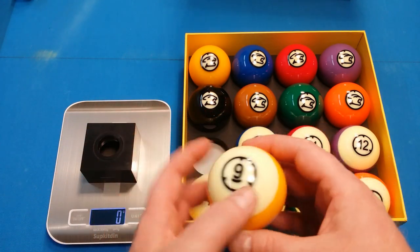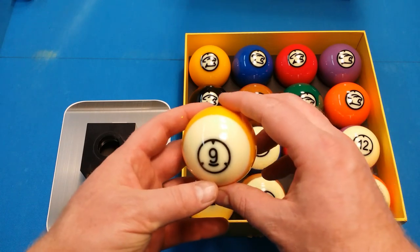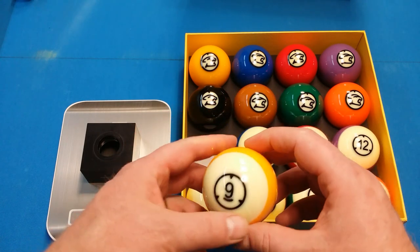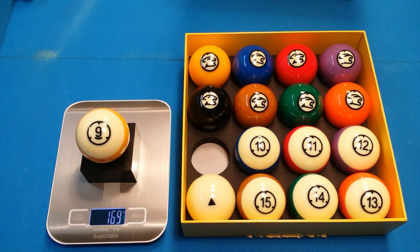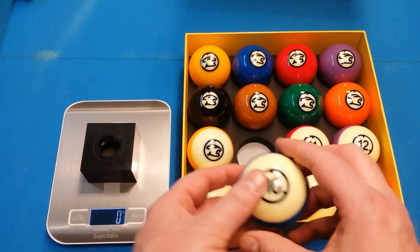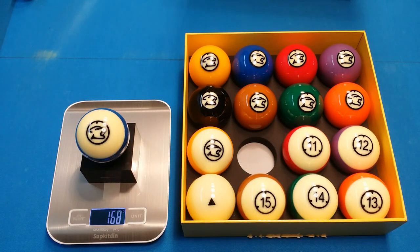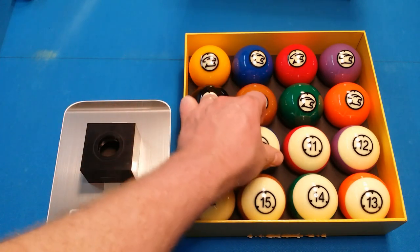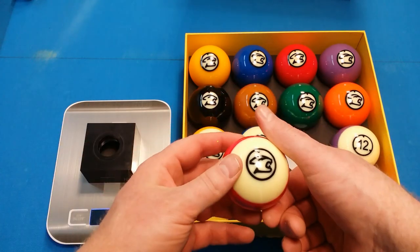Here's the nine ball. On the stripes, they have the number on the white portion rather than on the stripe — I have a set of Brunswick Centennial Pros that are the same, an older style I really like. These are really consistent — 169 grams again. The scale I just bought is just a cheap $20 scale, so it's not nearly as accurate as these balls are.